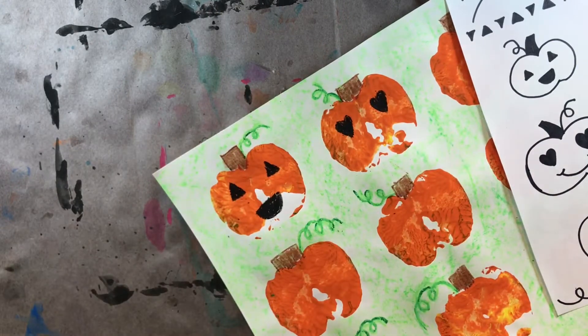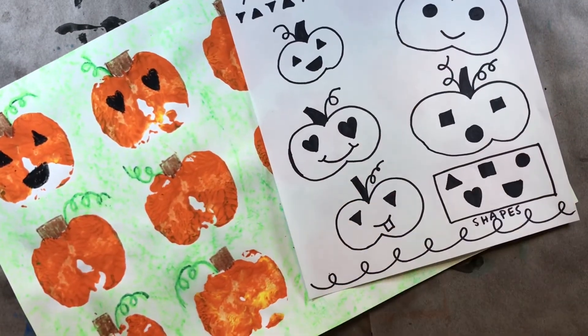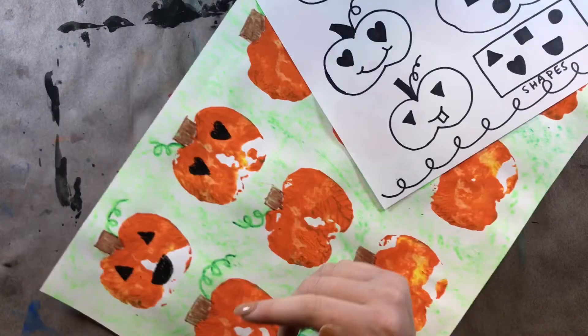Now, what's he missing? He's missing his mouth. I have different mouths on these pumpkins and you can choose from them. I think I'll do this mouth with a little tooth sticking out. That's pretty funny.